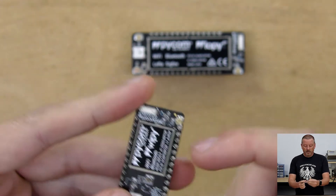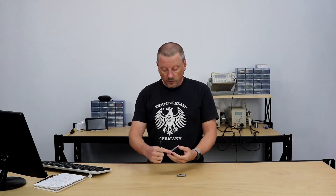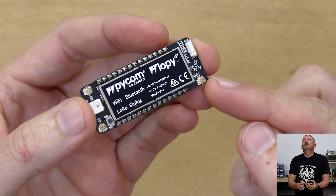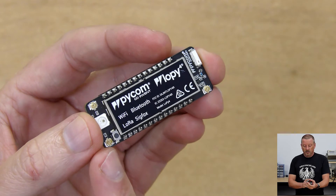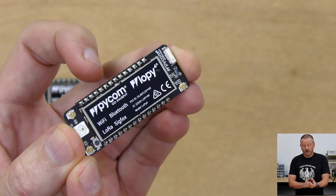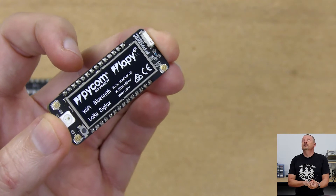The WiPy here has one antenna connector because it just has Wi-Fi and Bluetooth on that one antenna. The LoPy has three connectors. At the bottom corner is the Wi-Fi and Bluetooth antenna. Here is the 433 megahertz LoRa antenna. And the one at the top is both LoRa and Sigfox — that is sub one gigahertz.